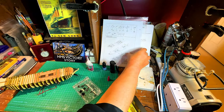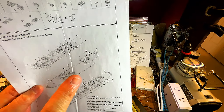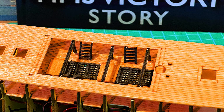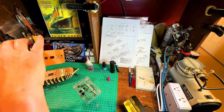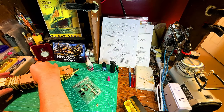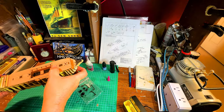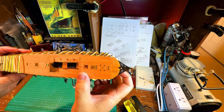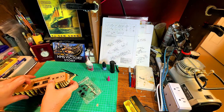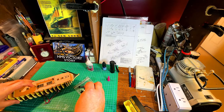They also have these structures that are going to help support the next deck. We're going to figure out where to put these, and I'm going to use the deck itself as a reference. This is going to slide into this level and go just like that. One way you can tell is that the mast holes line up — the instructions show one in the front, back, and one in the middle.